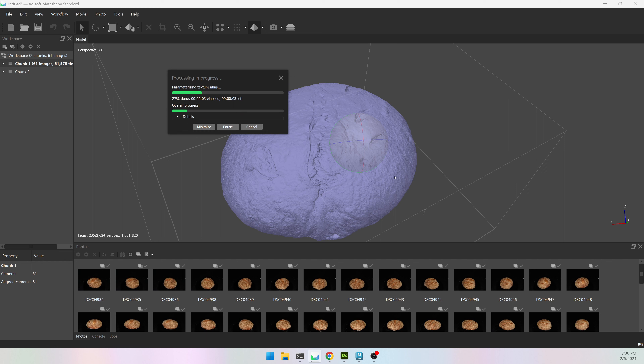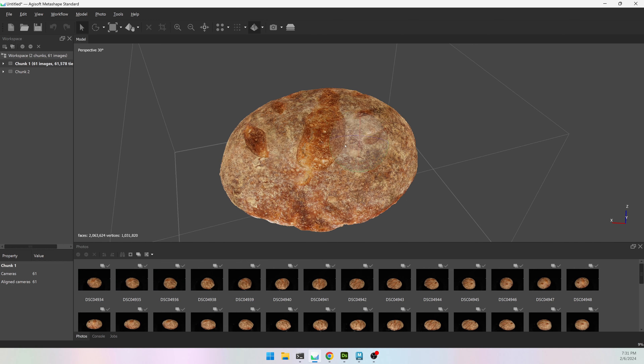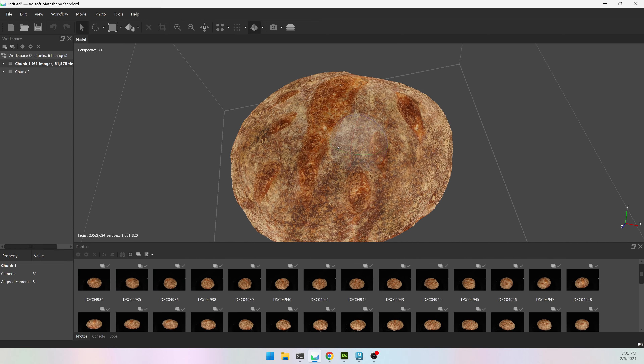I'm going to turn off the cameras and the next step is Workflow > Build Texture. I want to build a diffuse map from the images, I'm going to do a 4K texture, all the defaults are good, and hit OK. It's going to give some automatic UVs that won't be great but they will work. Once that's done I'll export and go into Maya. If you don't see your color texture, go to the pyramid and choose Model Textured. I should have taken more pictures at the bottom — it's a little blurry — but it will be good for what I'm trying to do.